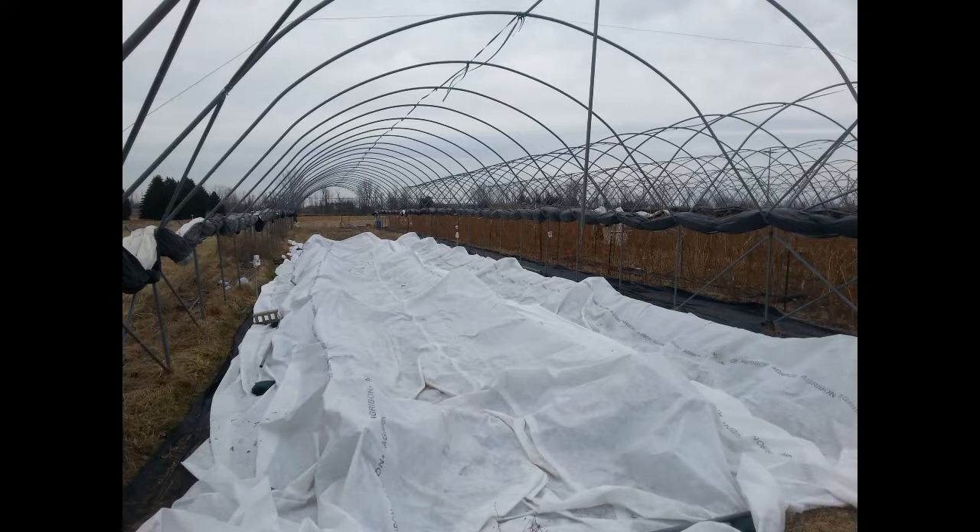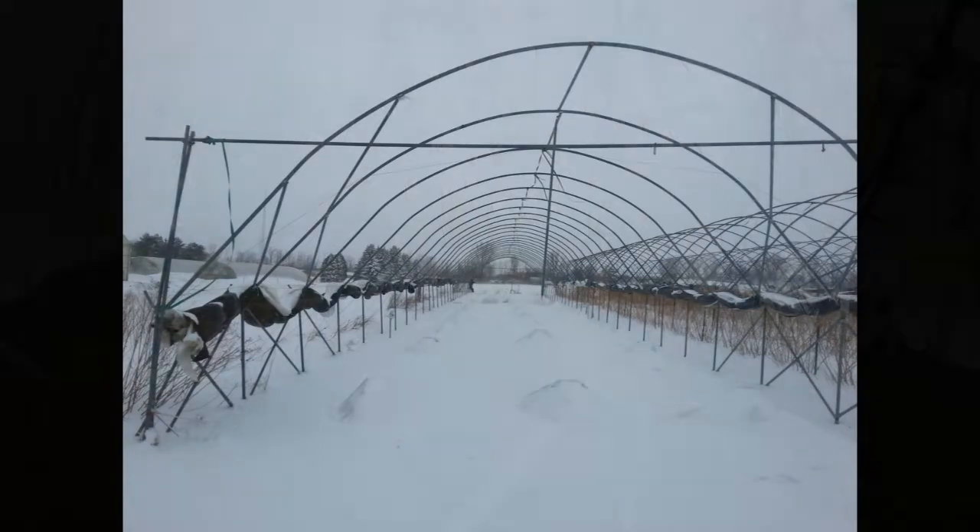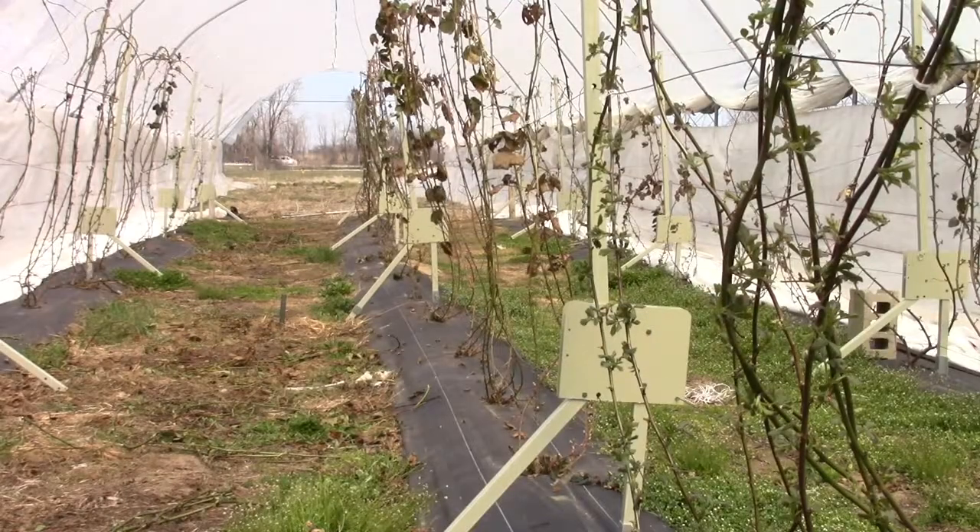This is our first year doing this and it seemed to have gotten most of the varieties through the winter, even though some of them were developed on the west coast and they're relatively cold sensitive.